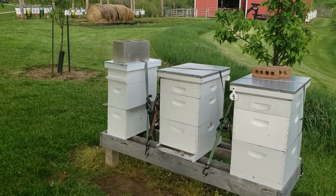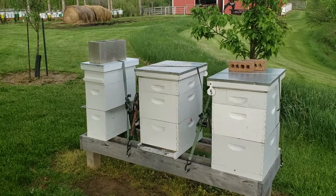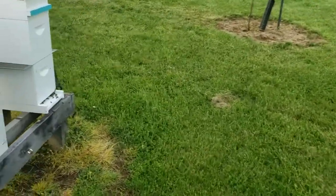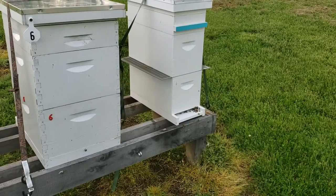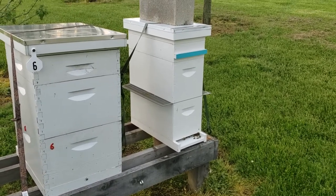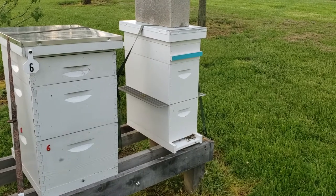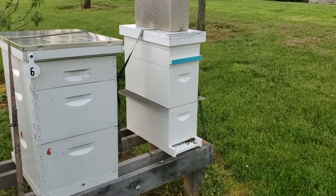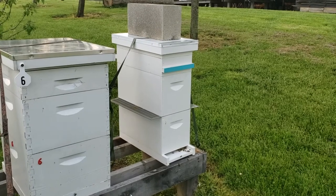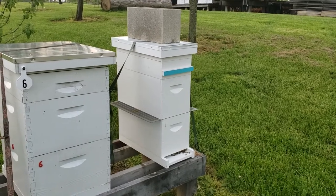I pulled out 10 frames from the original hive, turned that original hive the opposite direction and moved it over. Then I shook in the vast majority of the new bees — the nurse bees — and they've got all the foragers coming in. They have all of the bees I shook in, 10 frames of resources, but absolutely no brood whatsoever. No eggs, no larvae. You could have capped brood if you were sure there weren't any eggs in that frame. If there's any eggs, it defeats the whole purpose because they'll work on those and maybe not your queen cell cups that you add.